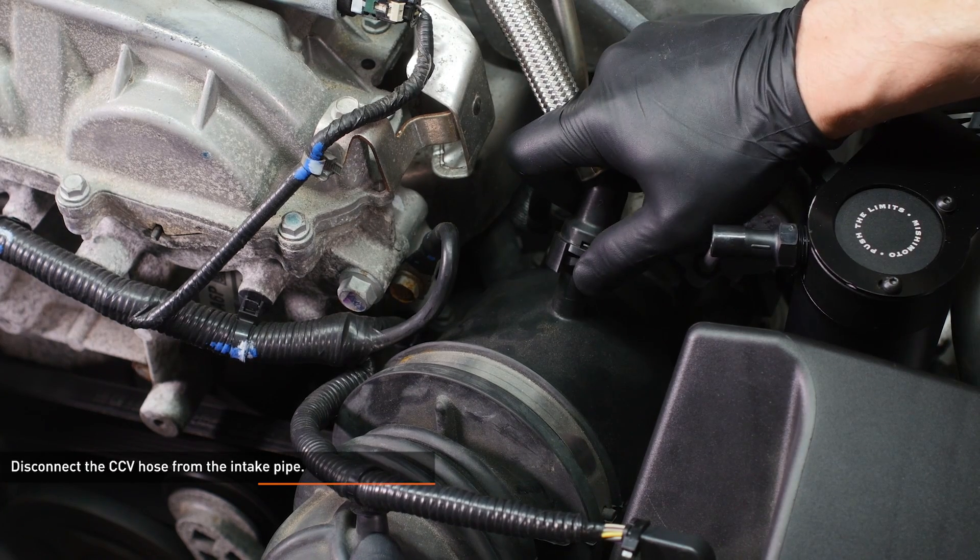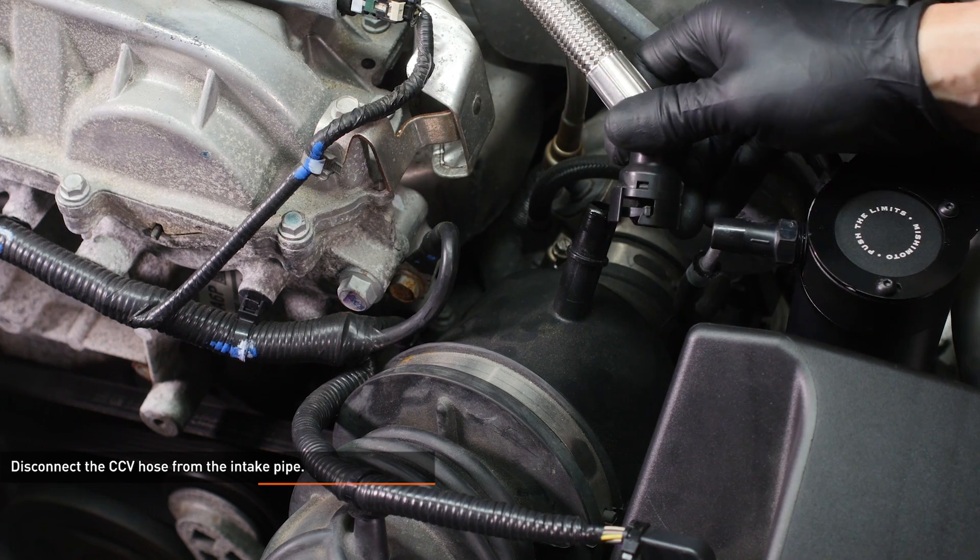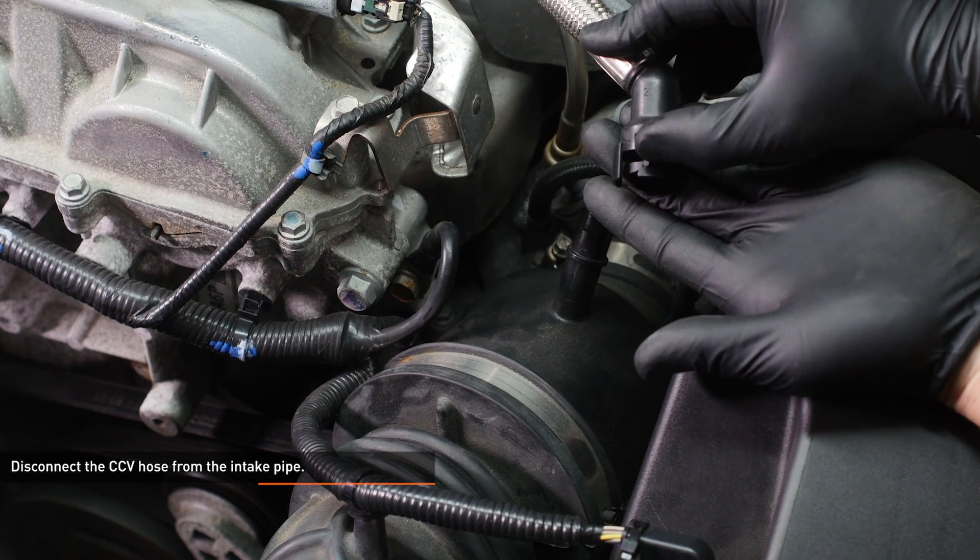Disconnect the CCV hose from the intake pipe. If you have an earlier model Cadillac, release the fitting by sliding the locking tab over and pulling the hose off of the port.